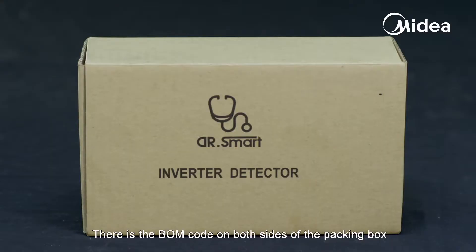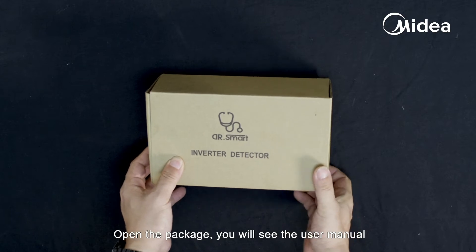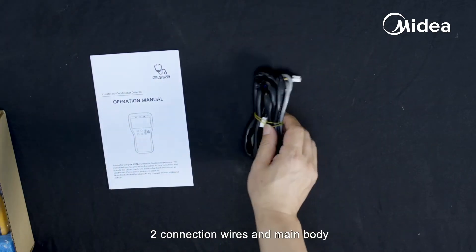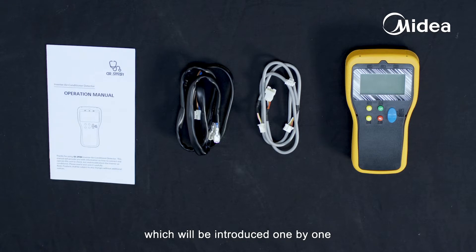There is the BOM code on both sides of the packing box so as to be ordered easily. Open the package and you will see the user manual, two connection wires, and the main body. There are two connection and operation ways which will be introduced one by one.